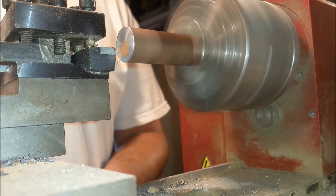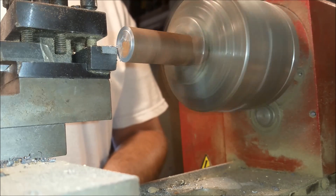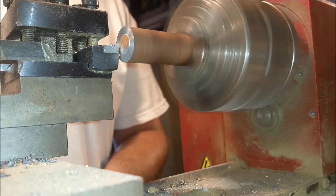So this is what it's all about when you have a lathe — being able to take a piece of steel and making it clean and true and precise. So enjoy this part here guys.